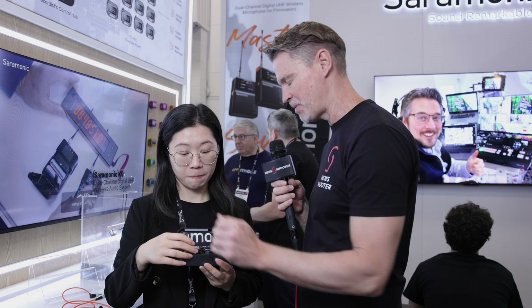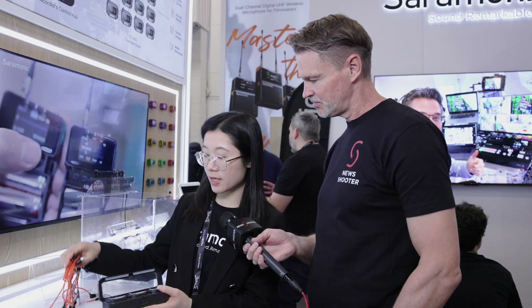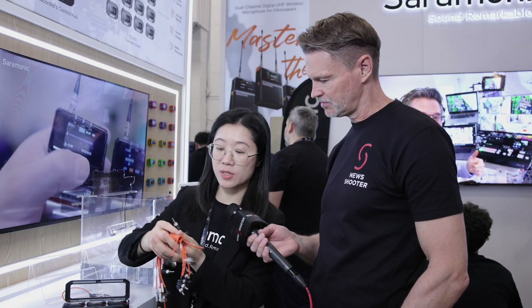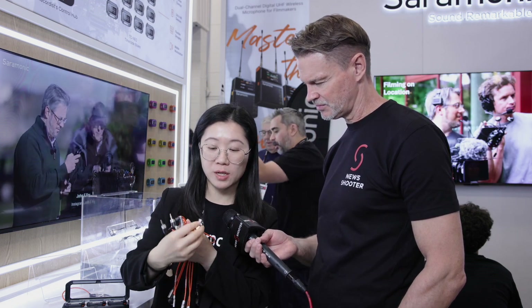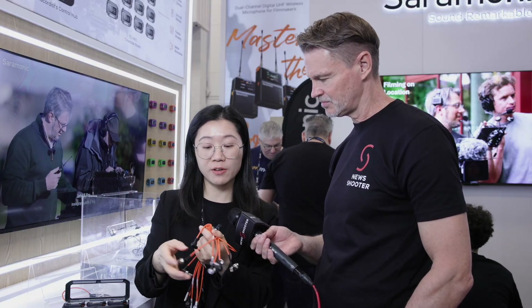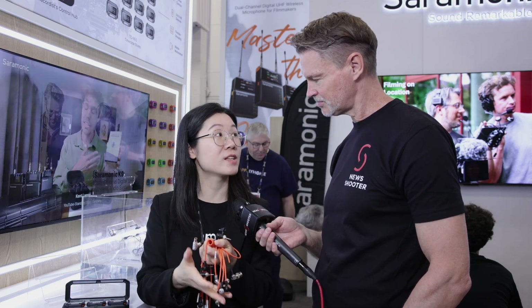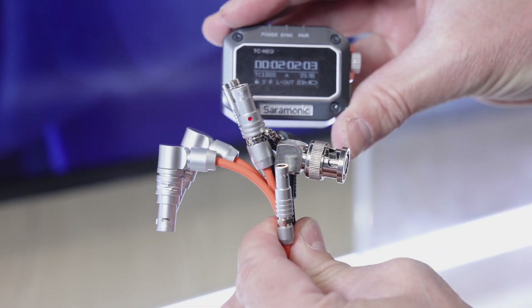Saramonic will also be selling a whole range of different cables to make this work with a bunch of different products. The Timecode Neo comes with different types of cables: a 3.5mm cable, a one-pin cable, a five-pin cable, and a three-pin cable — different cables for different devices. It's very useful because many cameramen have so many different devices, so they've made cables suitable for all of them.